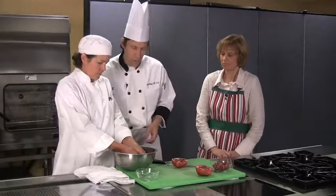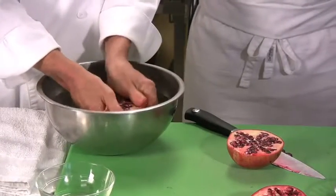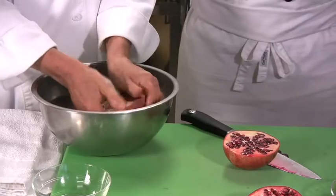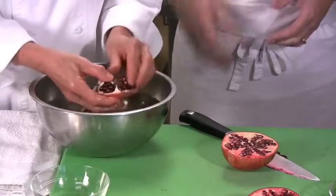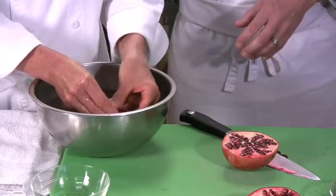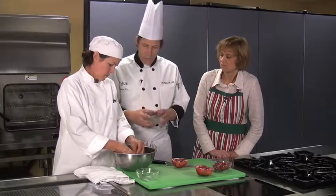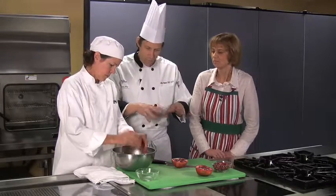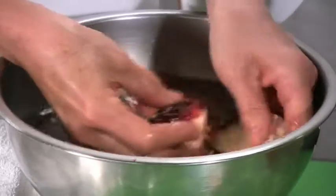And Shelly's going to show us how to do that part. So it looks like you kind of break it apart or loosen it anyway? Just try to loosen it up and it may be a little messy. You see some seeds fly a little bit. But you'll find that as you're breaking it apart, the membrane will kind of float off and you can pull the membrane out and the seeds should sink to the bottom.